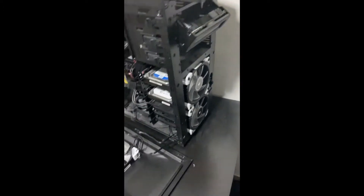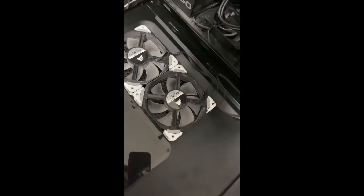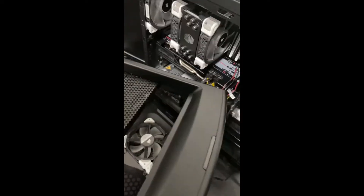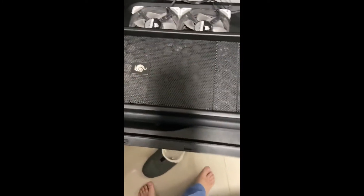We have taken the front cover off the computer — obviously the side panels too — and it needs a clean. I might have to do that at some point, and see if I can find some filters for those two fans. We've got the back panel and the front panel off. And since I'm putting in an ASUS thing, the Gigabyte sticker can go.